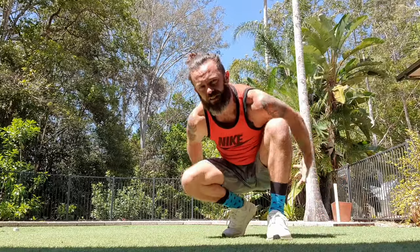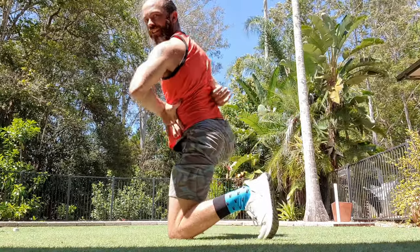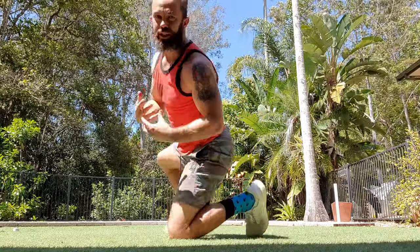I'm really squeezing my glutes, activating my glutes, pushing hard through my shoulder and really trying to focus on getting into that upper back area to create the arch.